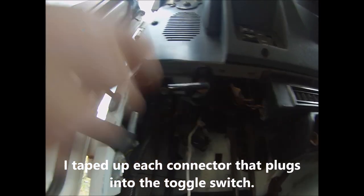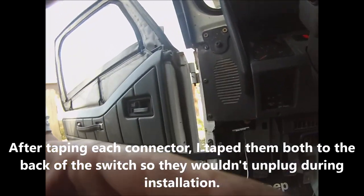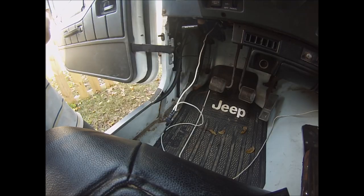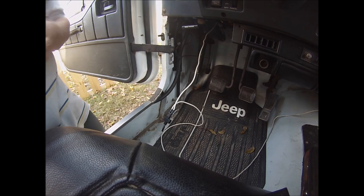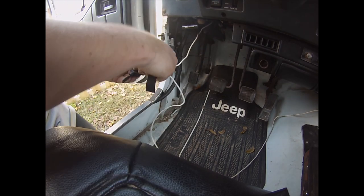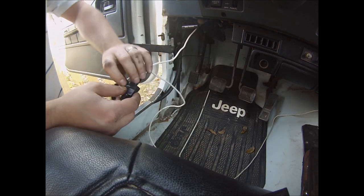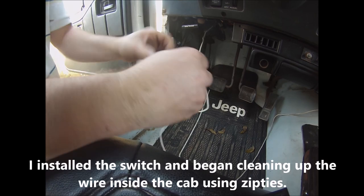We drilled out this hole right here — there was already one there — and we're going to stick it right up in there so it's nice and hidden. Now I'm going to tape it to that back part so it won't come unplugged.